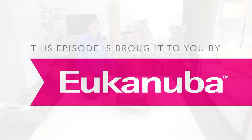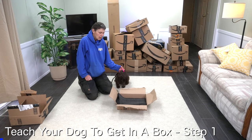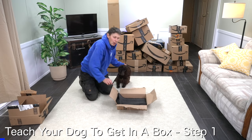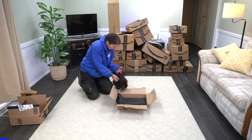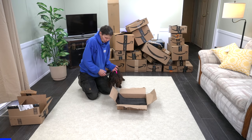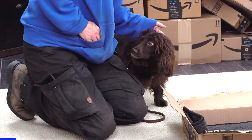This episode is brought to you by Eukanuba. I am here with Cheerio, all ready to teach him to hop into a box. I've got my box, I've got my Cheerio, and I've got a little mat in the box because when I'm introducing something like this, the cardboard could be pretty slippery. I don't want Cheerio to slip on that and scare himself or potentially hurt himself.